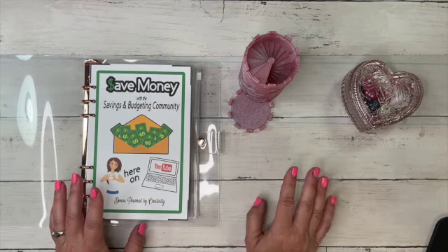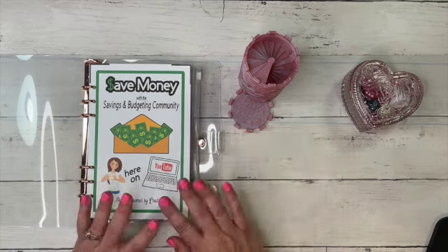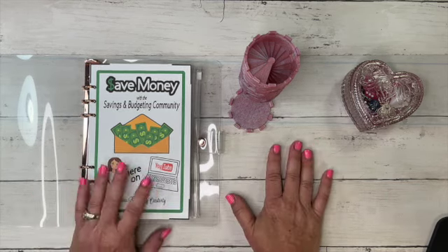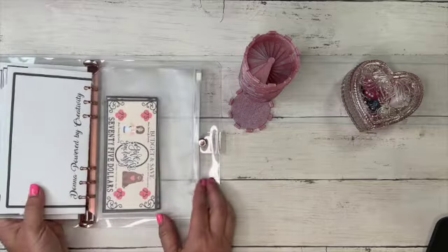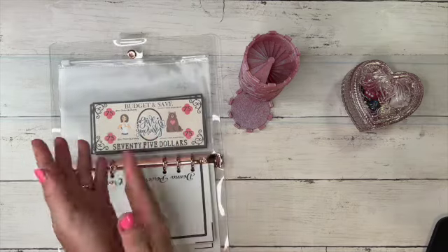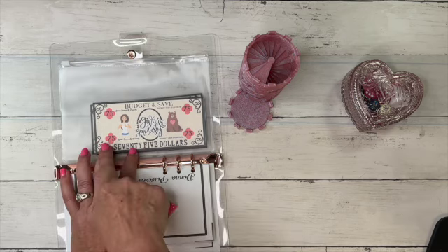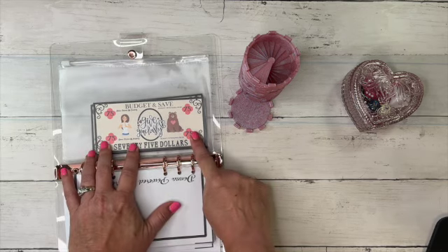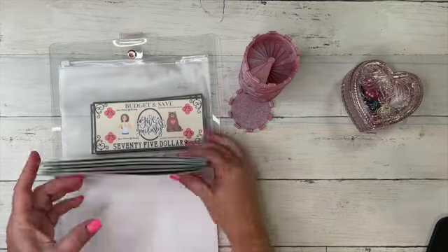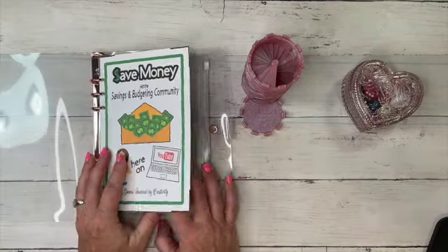I have $25 increment prop money available for free in my freebie link down below all my videos — I have a Mama's Freebies section, so you can find that in there. If you'd like to get the higher increments — I've got the 25, 50, 75, and 100 — I did do a little redesign and I have those in my Etsy shop for purchase as a digital download.